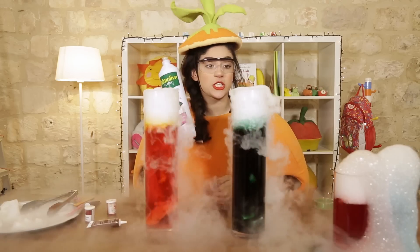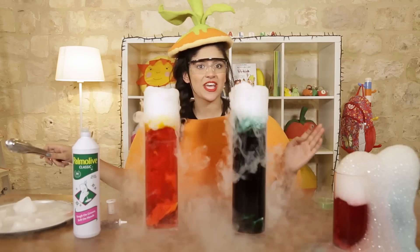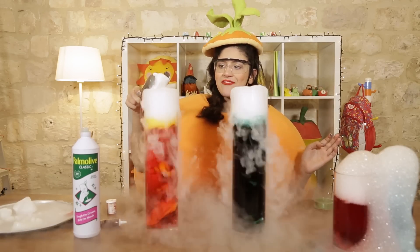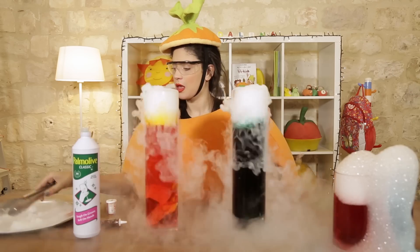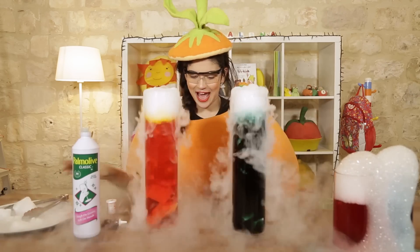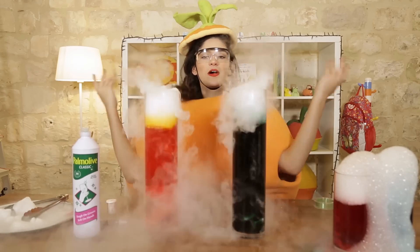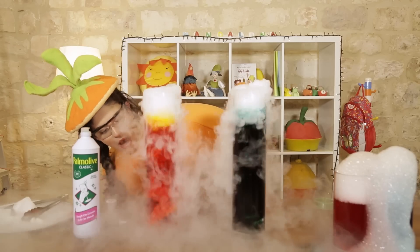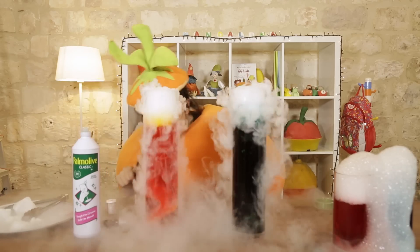Should I add the dishwashing liquid? Or should we leave it like this? We want to add some more frozen ice. Very nice. Look at it. Look at the bubbles that are inside. Wow. Look at the pretty colors. The colors are really nice.